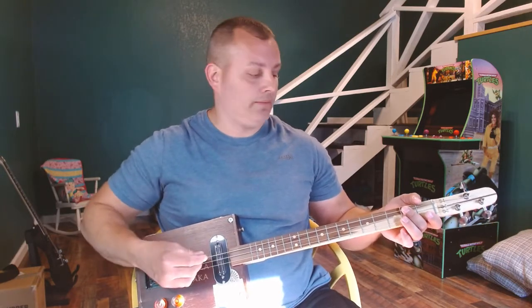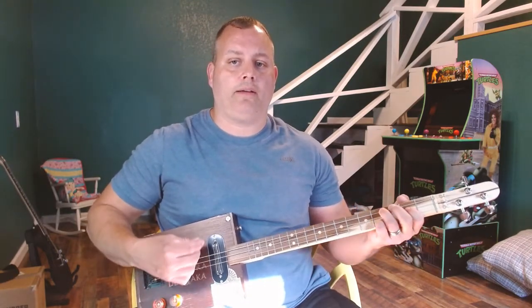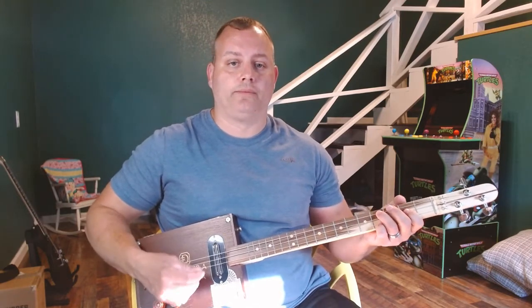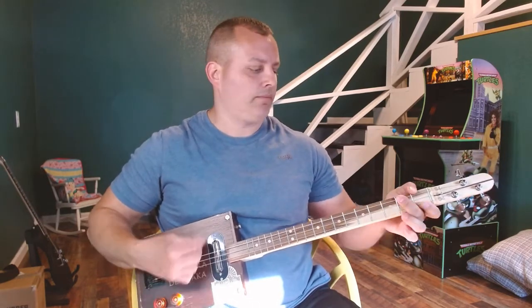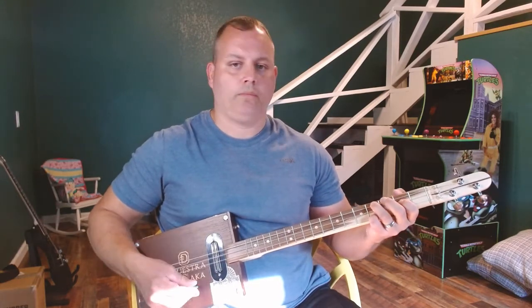So the full sequence is G, A, G, E. We've got E, G, A, G, A, G, E. That second part is G, A, G, E. Put them together — that's the riff to this song. Easy, not difficult to pick up.